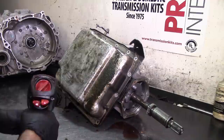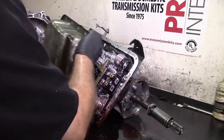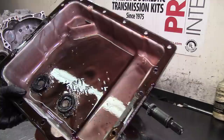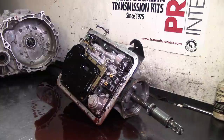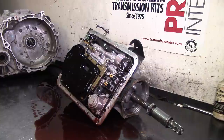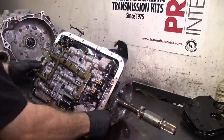It did have third gear issues - three-four clutches are very common to fail in this unit, and with that fluid loss... yeah, that's friction material, all friction material on the magnets. It doesn't feel like metal. It doesn't smell too bad but it is burnt - it has an issue. Let's keep that upside down over there.